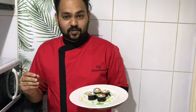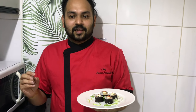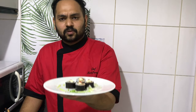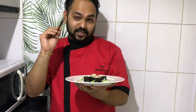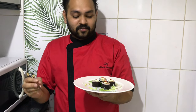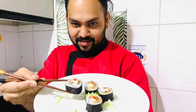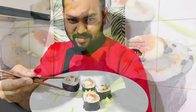Hi guys, if you are new to my channel, please do subscribe. This is a simple spicy tuna maki — very easy to make. The recipe is in the description box. Meantime, I'm enjoying this! Please don't forget to subscribe, like, share, comment, and share with your loved ones. It's a very easy recipe. See you next time!